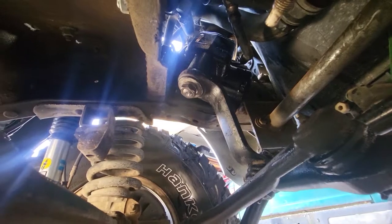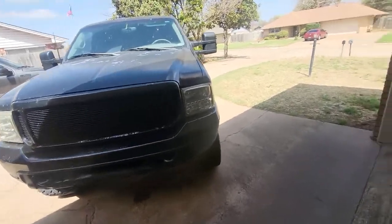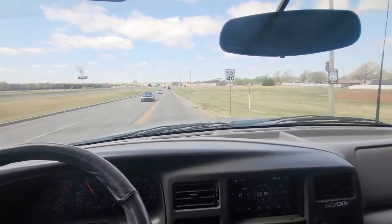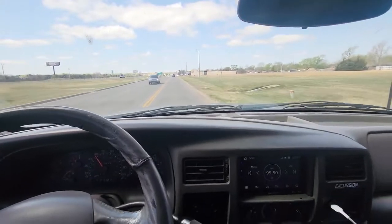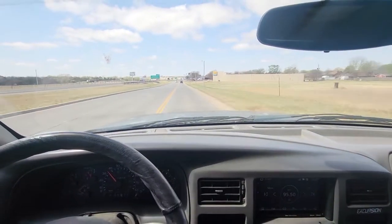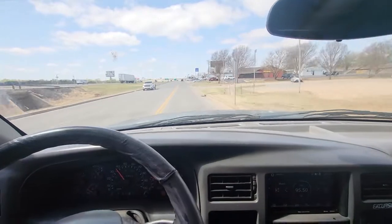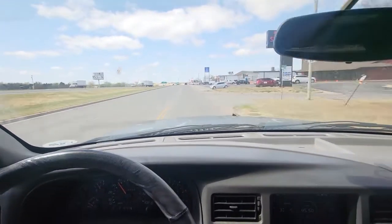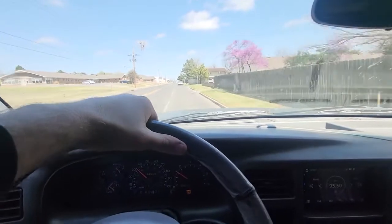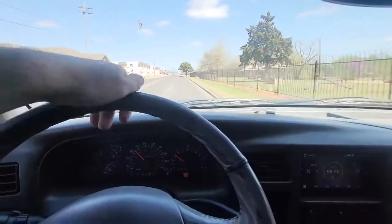How many ugga-duggas did you torque that pitman arm down to? Enough. All that's left to do is go take it for a spin and return the core. I can instantly tell a difference — there's not as much slop in the steering. I've still got some corrections to make, but I believe it's pulling because of the alignment. Jacob just texted saying it's such a nice feeling putting in all that work and having a noticeable difference afterwards — and he's got a really good point.